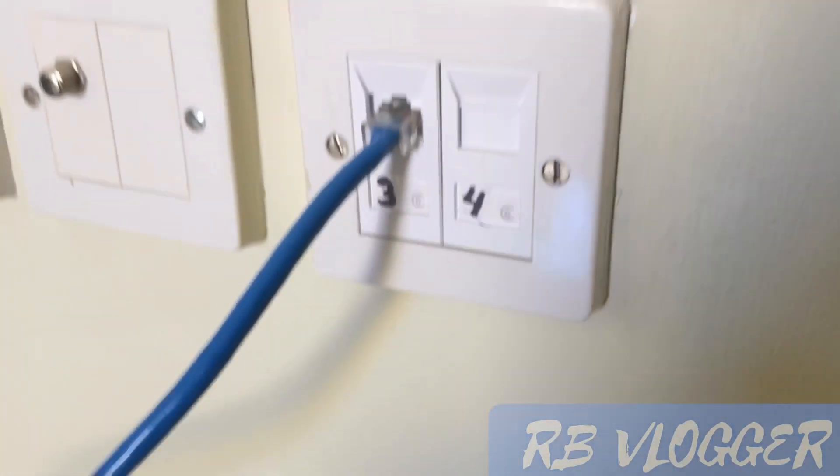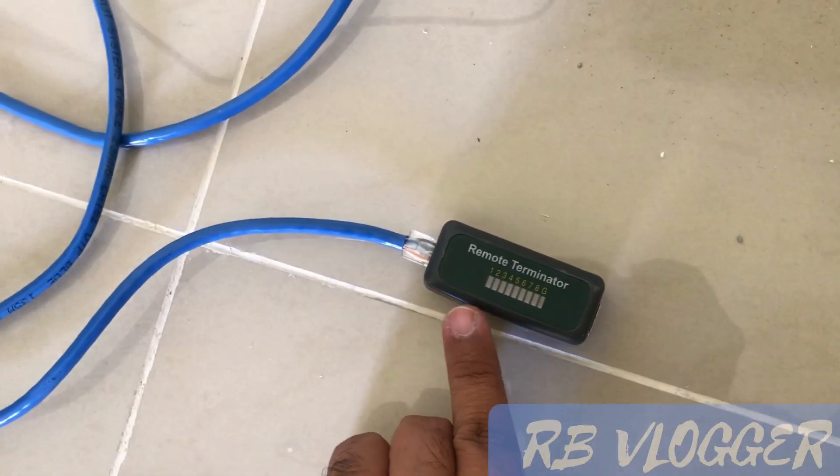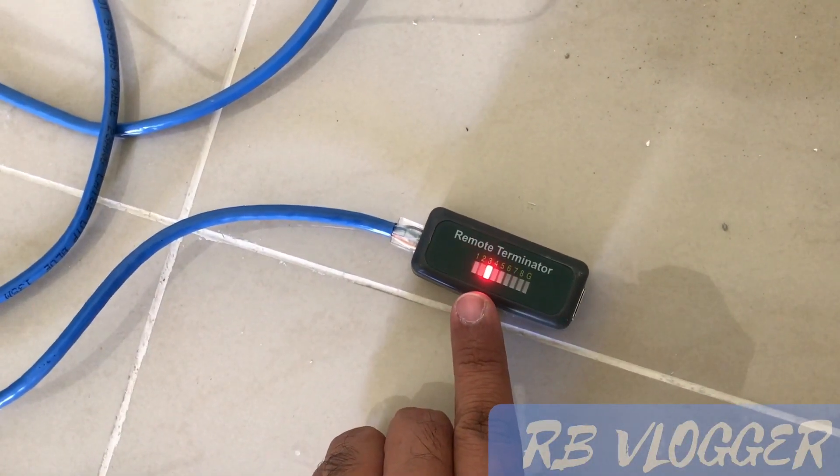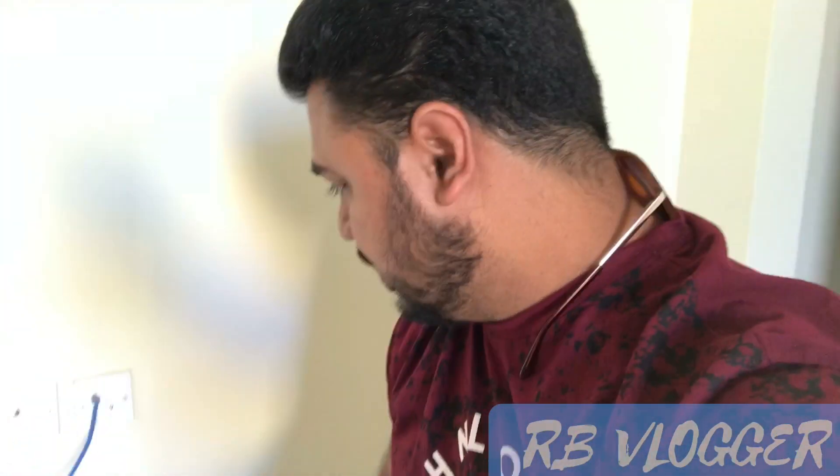Our home should be connected on socket number three, which is the one we marked when we started our wiring. The socket is also number three. The machine shows one, two, three, four, five, six, seven, eight. Now we can understand the wire was internally connected well — the connection is good. This is correctly connected, and this one is inside my main telephone junction box.